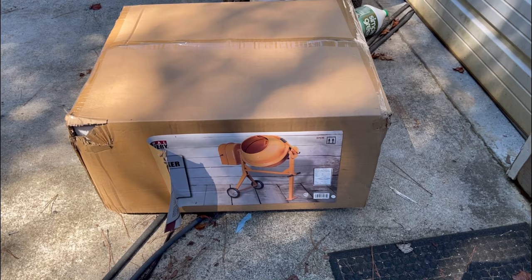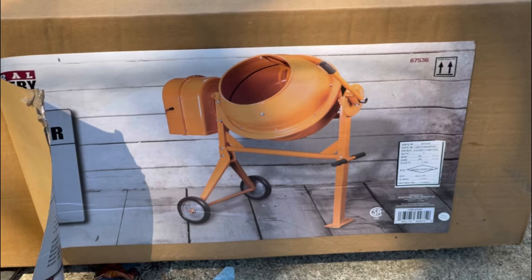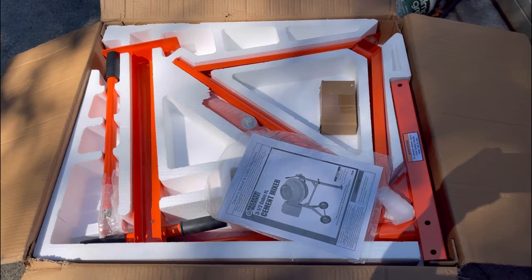All right everybody, we picked up this Harbor Freight cement mixer for super cheap — it was on sale, we had a coupon, and had some items with a price difference. All in all we made it out the door for about $150. You can't beat that — it's cheaper than you can rent it in some places. We're gonna get it open, put it together, and see how it looks.